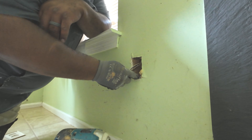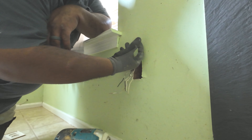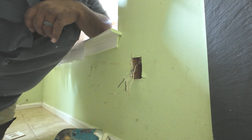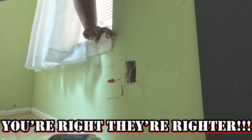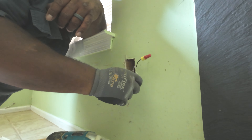I always start off by cutting the power off. Got my little handy breaker finder — this is a little Klein one right here. Does a great job, I've had it for years. Running over the breakers and they come back and tell me which one to cut off.